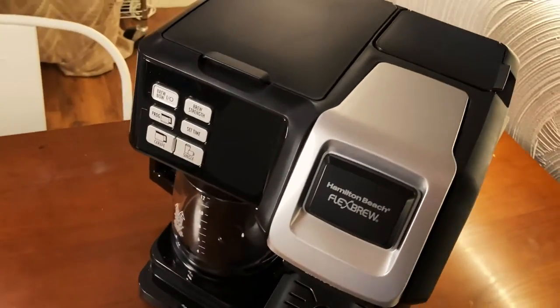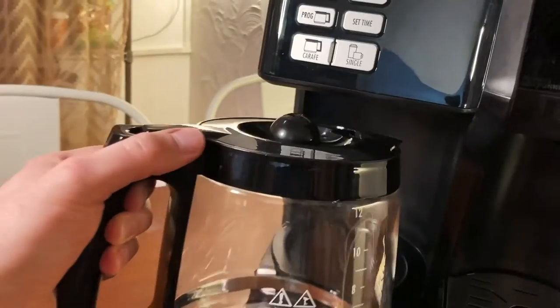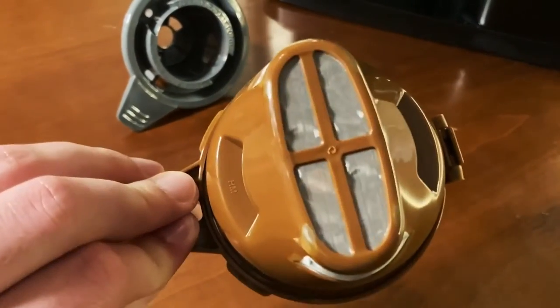Let's talk about how the coffee pot works. There are three distinct ways to brew coffee with this machine. The first option is to use the standard K-cups, the second option is to use the 12-cup pot, and the third option is to use the K-cup coffee ground filter — that one is my personal favorite.